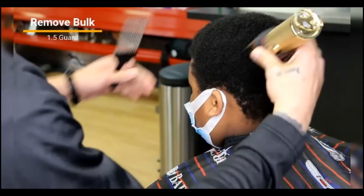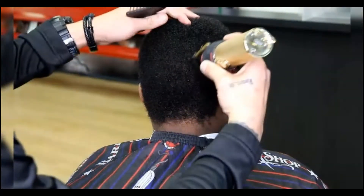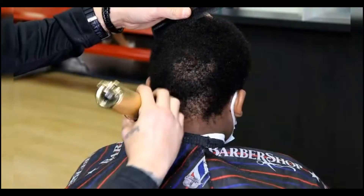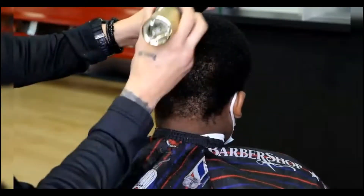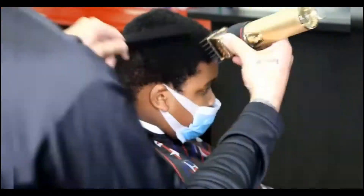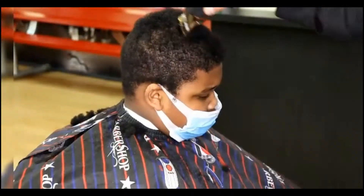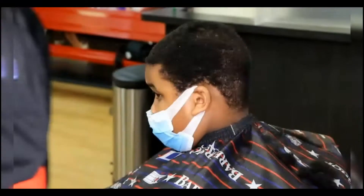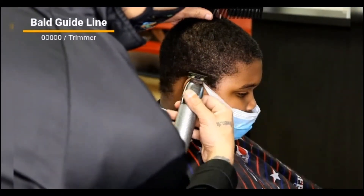The first step is coming in with our one and a half guard all the way closed to basically de-bulk — going with the grain and knocking down all the hair as evenly as possible. This isn't the final length; the reason I'm coming in with a bigger guard first is so I can look for any imperfections or any cowlicks that might be there. That way I can play it safe. Knock down all the hairs as evenly as possible, look for any cowlicks or imperfections that might give you trouble later on.